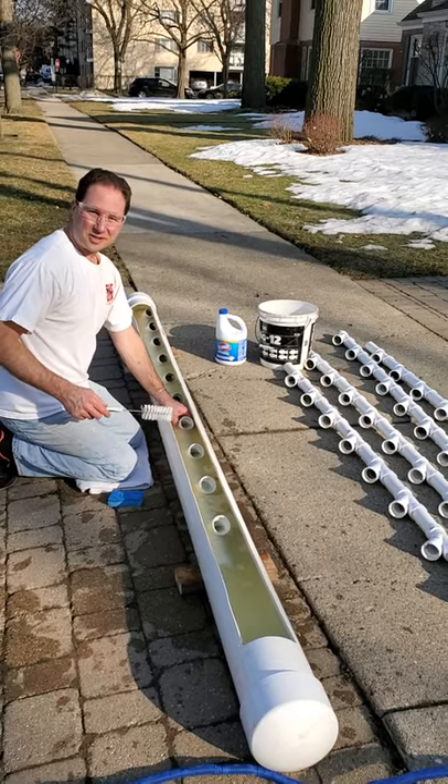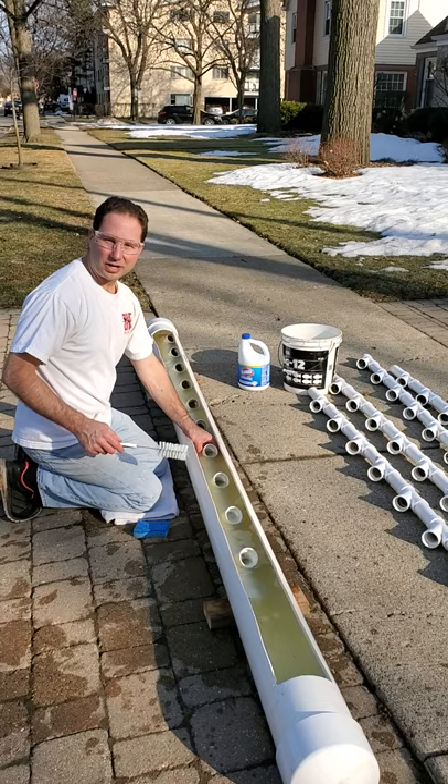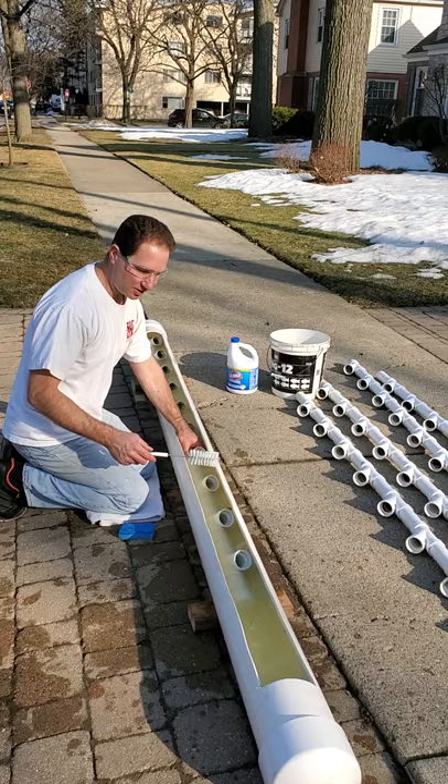Hello. After years and years of using the hose and garden sprayer with a bleach solution, I decided to make a bathtub for these towers just to waste less solution, and this seems to be a lot faster.